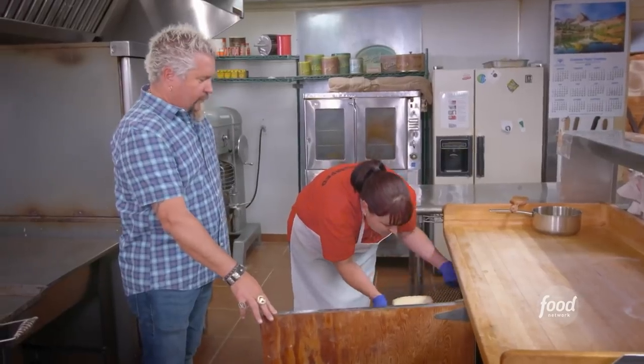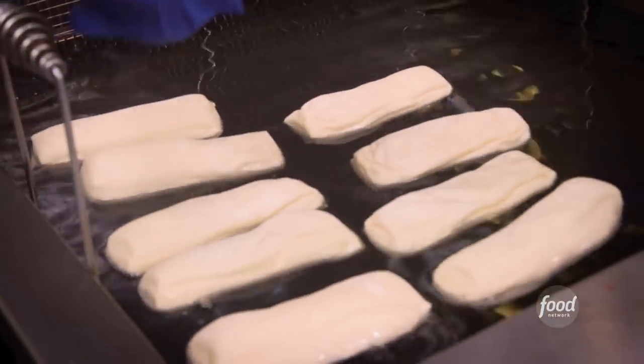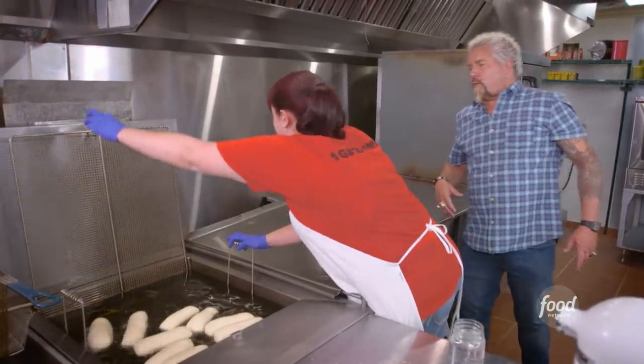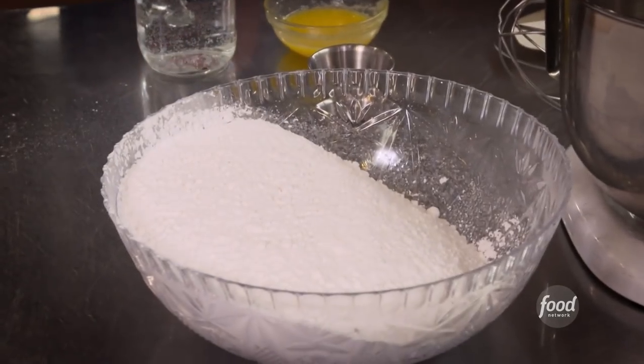Oh, those are ready to go. Just let it submerge right down into it. How long will these go? About three minutes or until they're golden brown. And you've got to put that lid down on them, otherwise they will — oh, oh, oh. There you go. Now we have to make the maple bar topping.